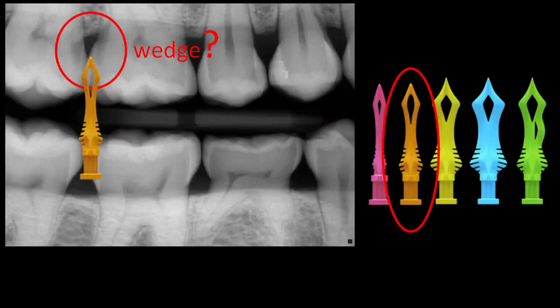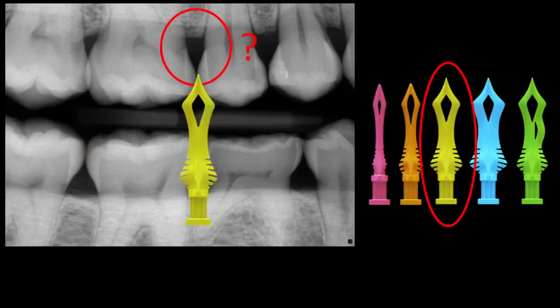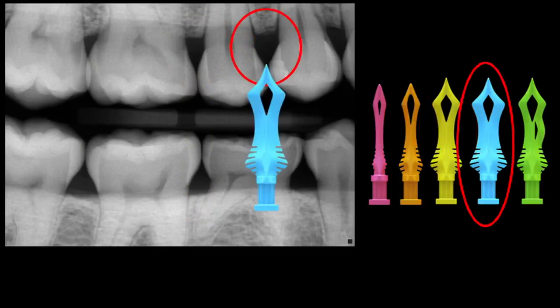Right here, what wedge would I use? Probably a medium — even though it looks like there's lots of space, look at the crestal bone; it's quite high. Next case: probably a yellow or large diamond wedge. And the next space: probably the blue or extra-large diamond wedge.